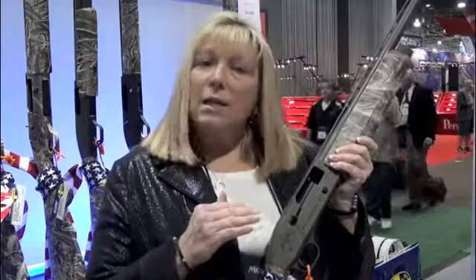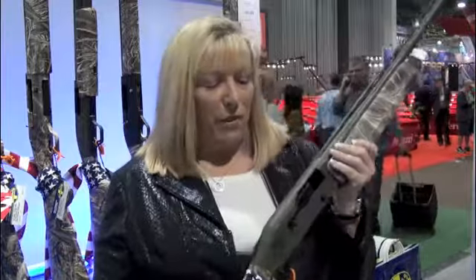Hi, I'm Linda Powell and you're at the Mossberg booth at the SHOT Show. Today I'm showing you one in the series of the new Duck Commander offerings that we have. This is one of the special editions that the Robertsons actually helped design some of the features.